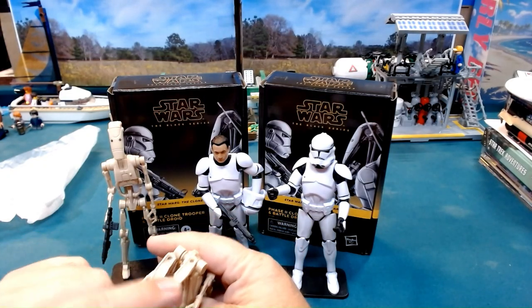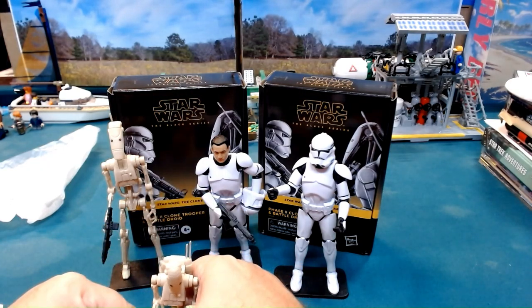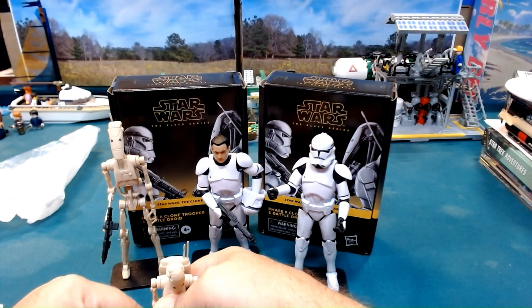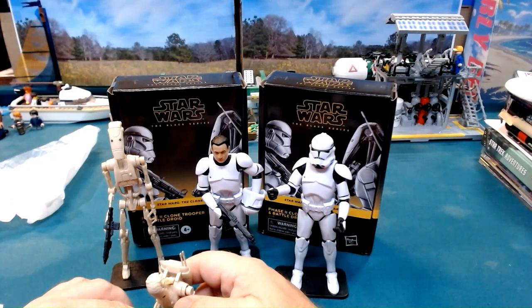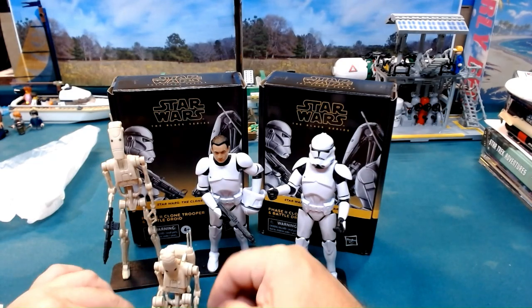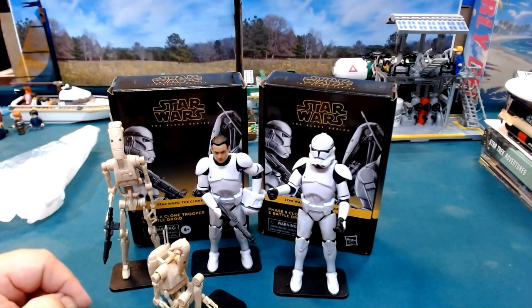The pegs for the battle droid's feet are on the heels, so depending on whether you have the clone trooper or the battle droid, the pegs will be on the front or the back of the feet.